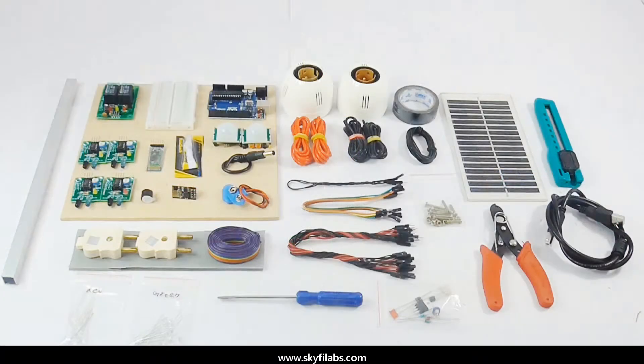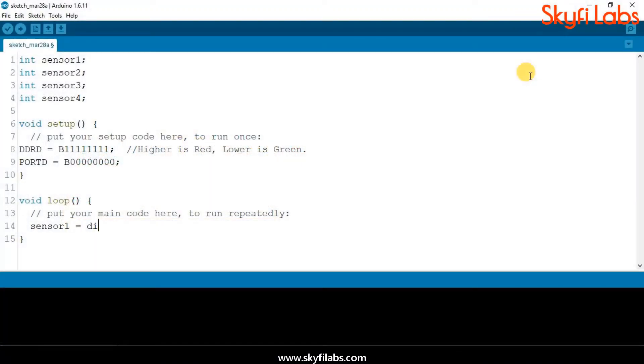As part of the course, you will learn about different systems such as Arduino Uno board, IR sensors, Bluetooth communication, relay driver circuit, and solar battery charger circuit. The course also teaches you how to write programs on Arduino IDE and to control hardware through software.